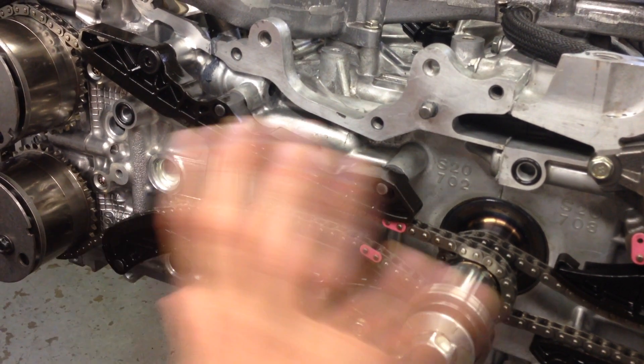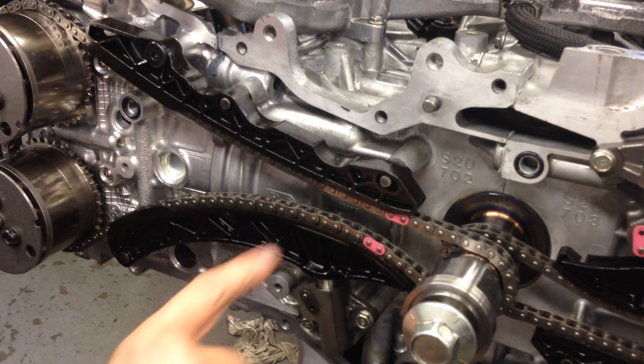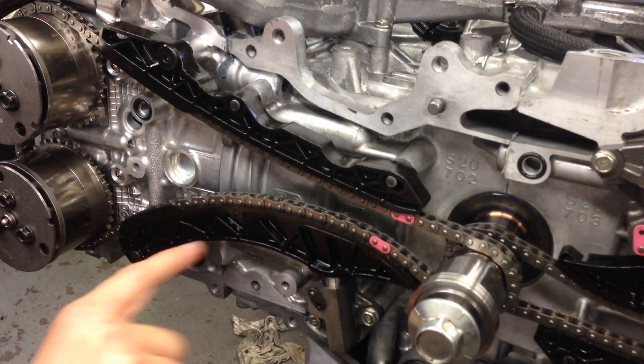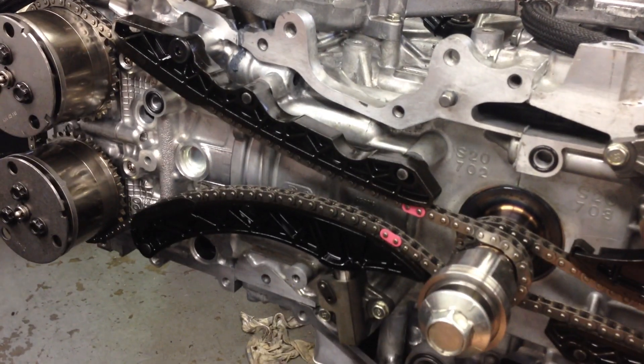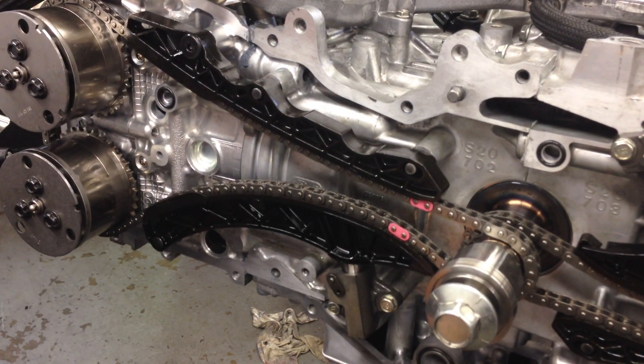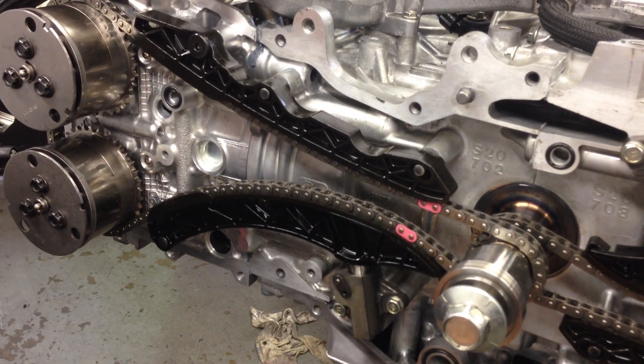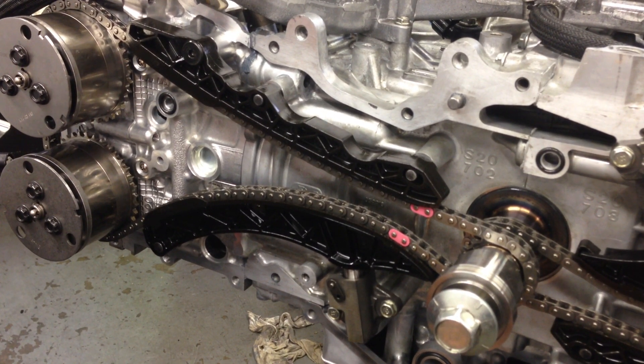So if you're doing a rebuild on one of these engines, as a guide, tell your engine builder — or yourself — make sure you check that these locating pins are correctly retained into the block. They're an interference fit inside here. We have no idea how or why they come out. We've spoken to Subaru and they don't even know why. It must be hopefully just a random problem that happens every now and then.